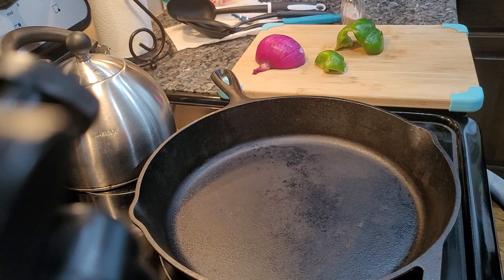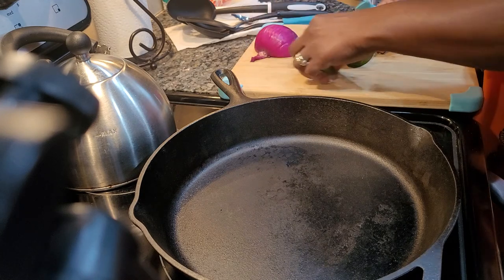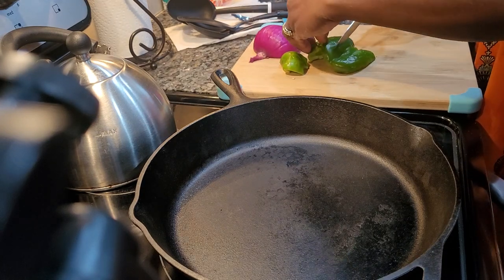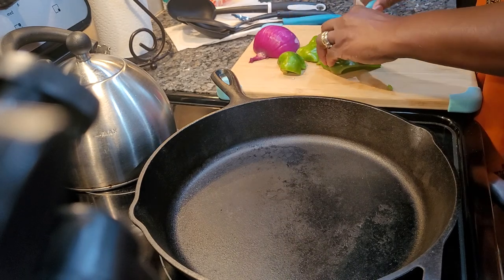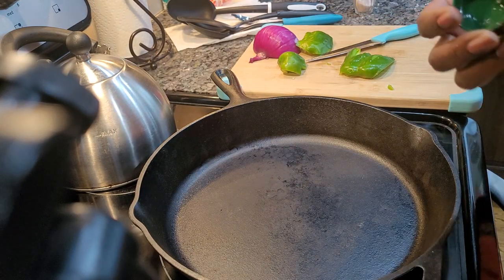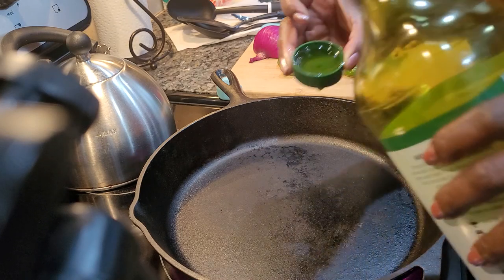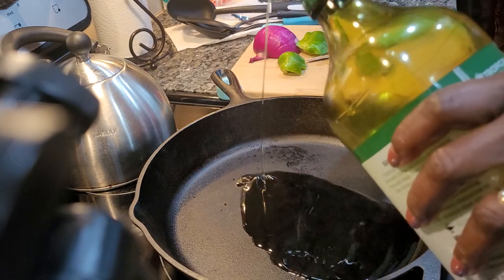Okay guys, we are now going to — with your first time coming — I am now ready to make those potatoes that we were talking about. What we're going to do is just pour maybe like two teaspoons of avocado oil in here for your potatoes.